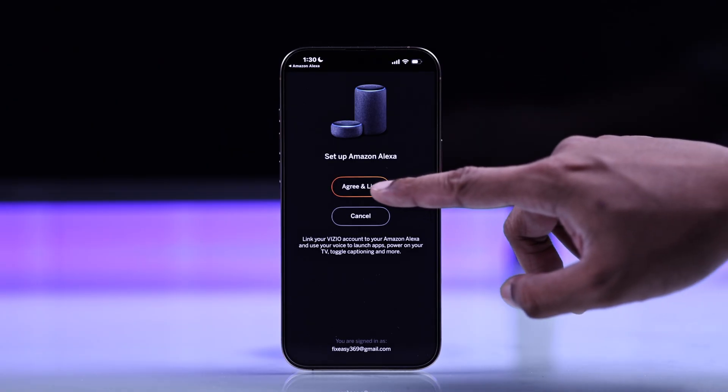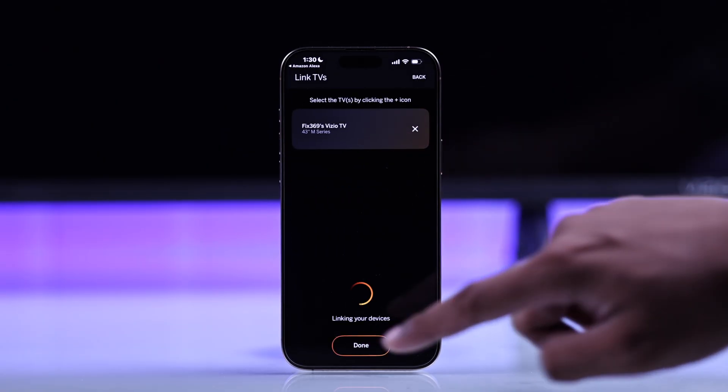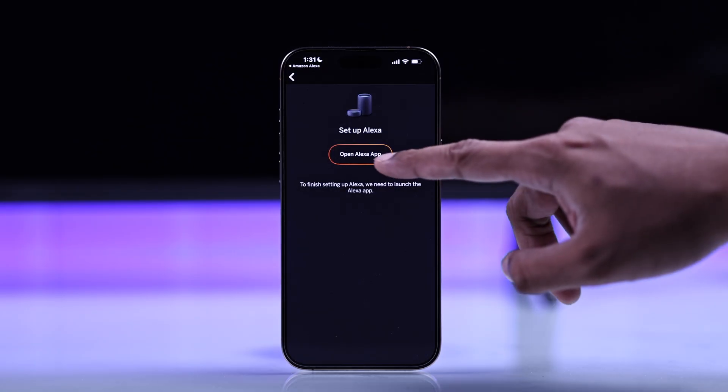Congrats! Just click on Agree and Link, then tap on your Vizio TV and select Done. Now go back to the Alexa app, tap on Link, and your Vizio TV will be successfully linked to your Amazon Alexa app.